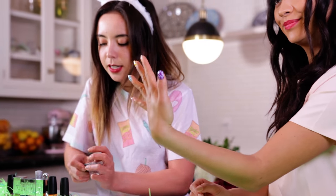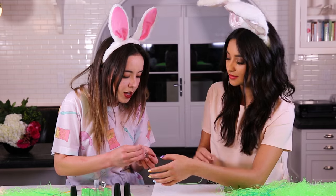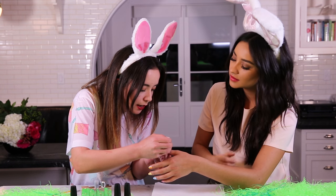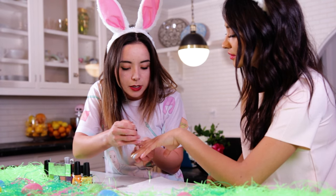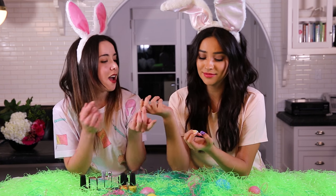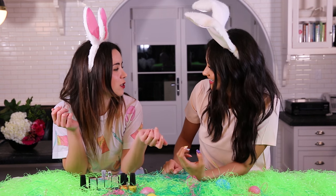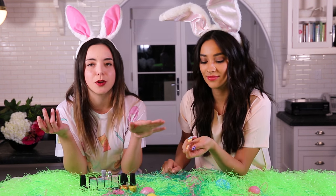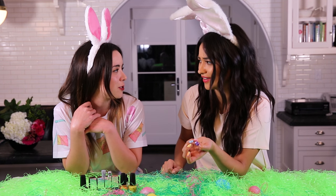And lastly let's do some quick dry — always need the quick dry. I love this too because it moisturizes the cuticles at the same time. So there you have it: a super simple and very cute Easter-inspired nail tutorial, done by the one and only Steph!